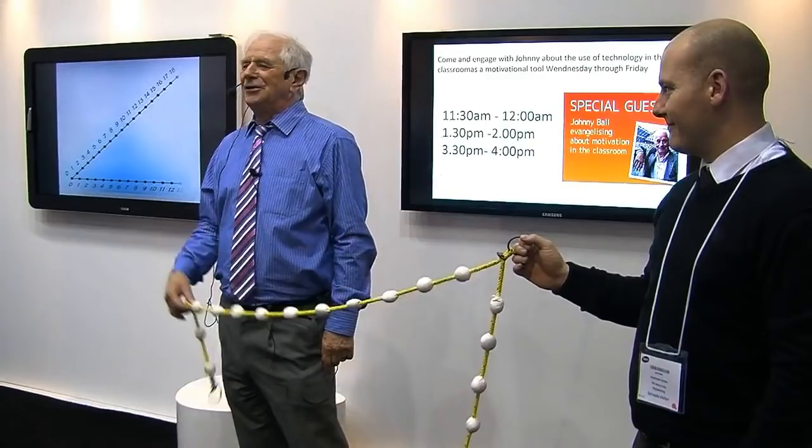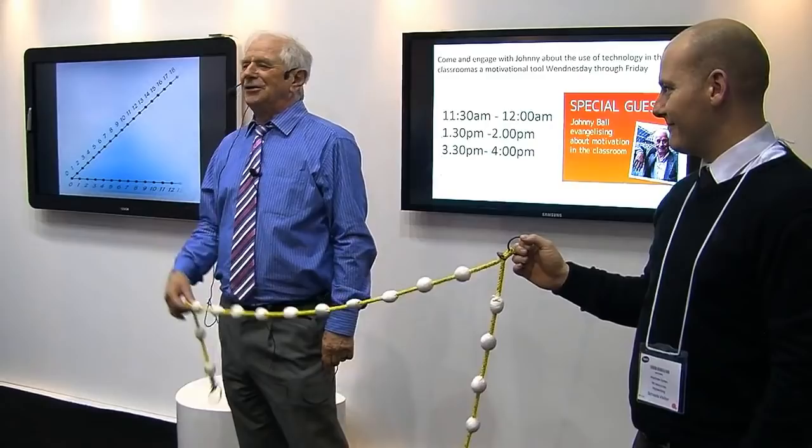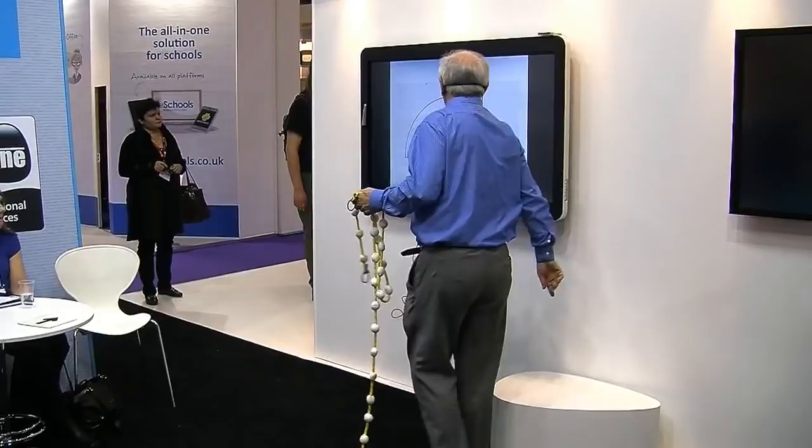How simple does it have to be? And do we teach it? Not at all. So this is what's wrong with us. You can see this happens to coincide with the 3-4-5 triangle.